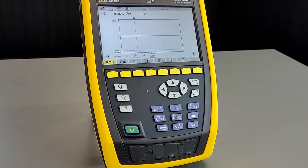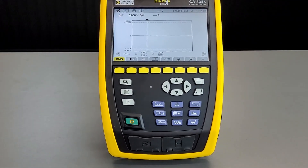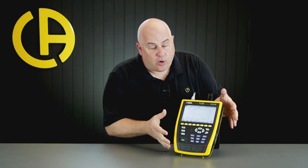Let me introduce you to the CA-8345. This is the latest addition to the Qualistar range of Power Quality Analyzers from Chauvin Arnoux, and it's our new flagship product. Those of you familiar with the existing Qualistar range will find the form factor and user interface very familiar. However, the CA-8345 boasts a whole range of additional functions. In addition to being fully compliant with IEC 61000-4-30 for Class A measurements, the CA-8345 is rated Category 4 1000 volts and boasts an impressive IP54 protection rating.